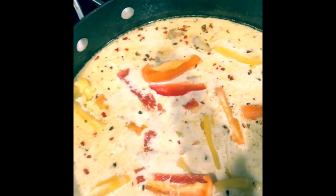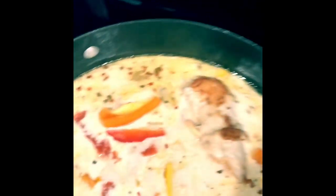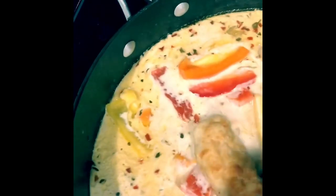Now once this has been simmering for about 10 minutes, there's a little secret — I place the chicken in there, the chicken that we made. Start giving that a little extra flavor while we start the pasta.